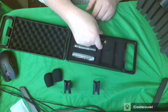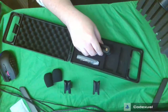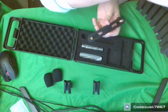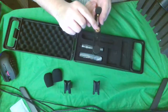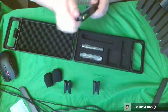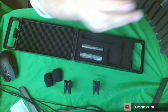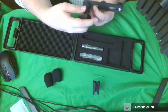Then it comes with the mount itself, and I'm gonna go ahead and mount them on. All you gotta do is just twist these and right here is where you can mount it at the bottom. Just twist these up and they'll slide up and down, and now you can mount this to that.